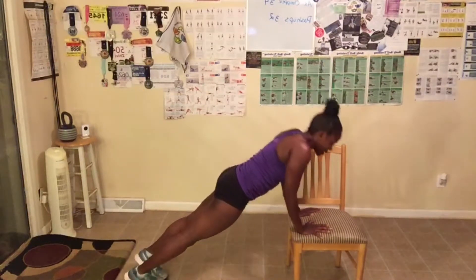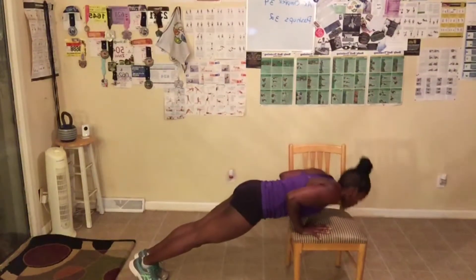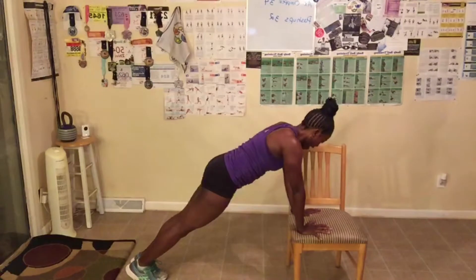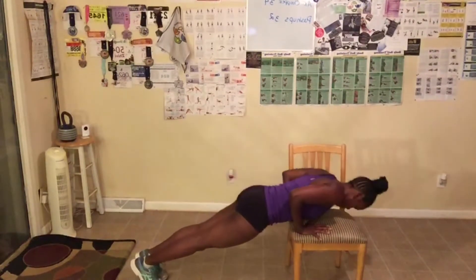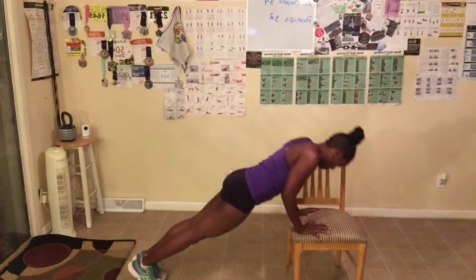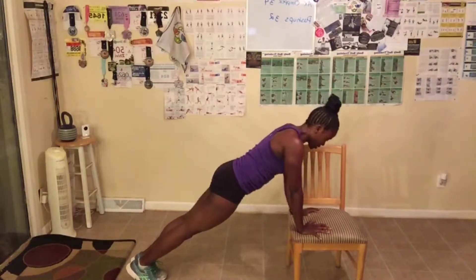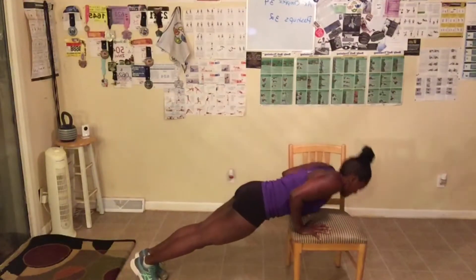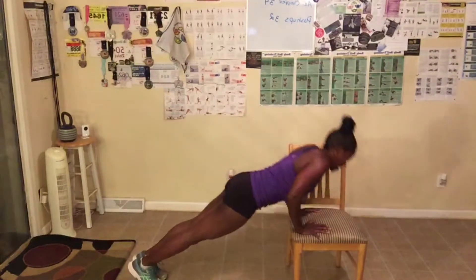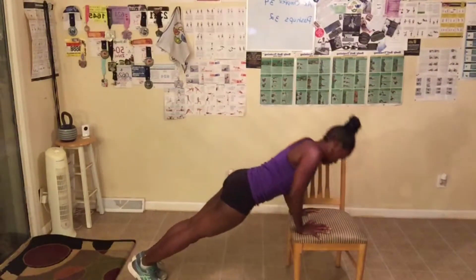Everybody get in their position, let's go — down, one. Abs are tight no matter what position you're in. Three, take a break when you need it — four, five, six, seven, eight. When you take a break, just jump back in. Nine, ten. I'll have a motivational message when we finish. Continuing: one, two, three, four, five, six, seven, eight. It's getting hard. Nine, twenty.